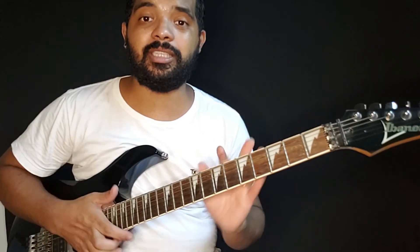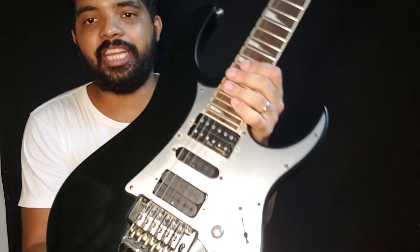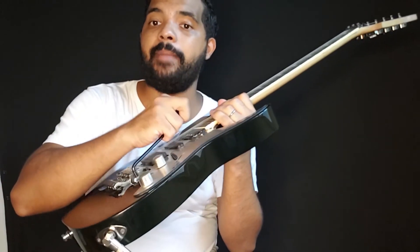Está aqui, Ibanez RG350, uma guitarra super top, beleza? Se quiser entrar em contato com a galera. Tem fretboard de rosewood também, que é bem bacana.